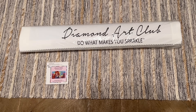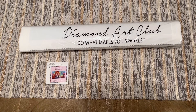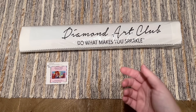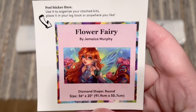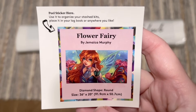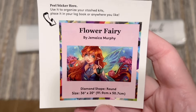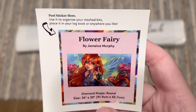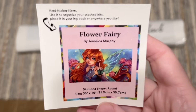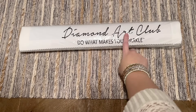You might notice that if you've gotten a kit with whisper shape diamonds before, that came with tweezers — but they do not include tweezers with toolkits for round drill diamond paintings. Diamond Art Club also includes a smaller sticker that I like to use in my paper logbook once I start working on a kit; it has the original artwork, the title, and the stats. Some people also use it on the side of the box to help organize their stash.